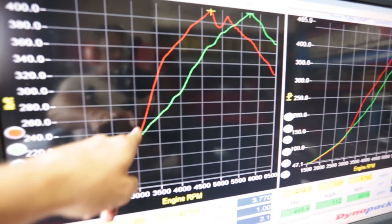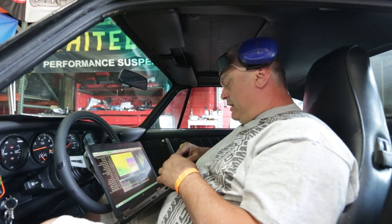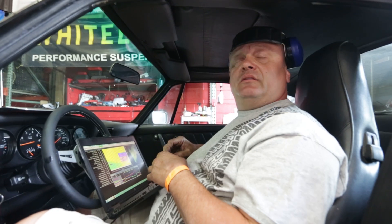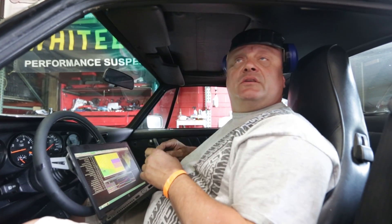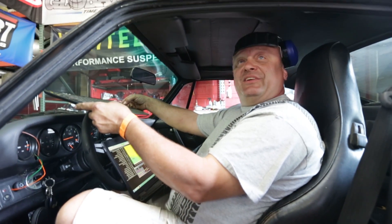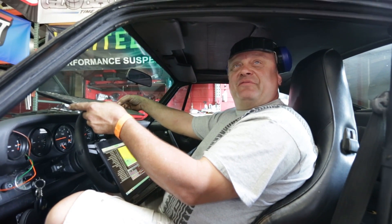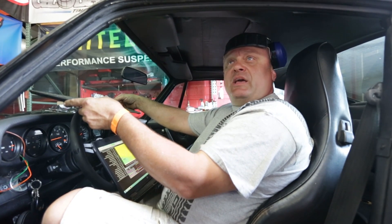We're losing a little bit up top but Tony might be able to clean that up. What it could be is the header design — having less back pressure means the exhaust doesn't want to follow that awkward path through the wastegate. It's the wastegate location; it's kind of a trip to get out there. Even though there's 3 psi less boost at 5250 rpm, we're making the same power.